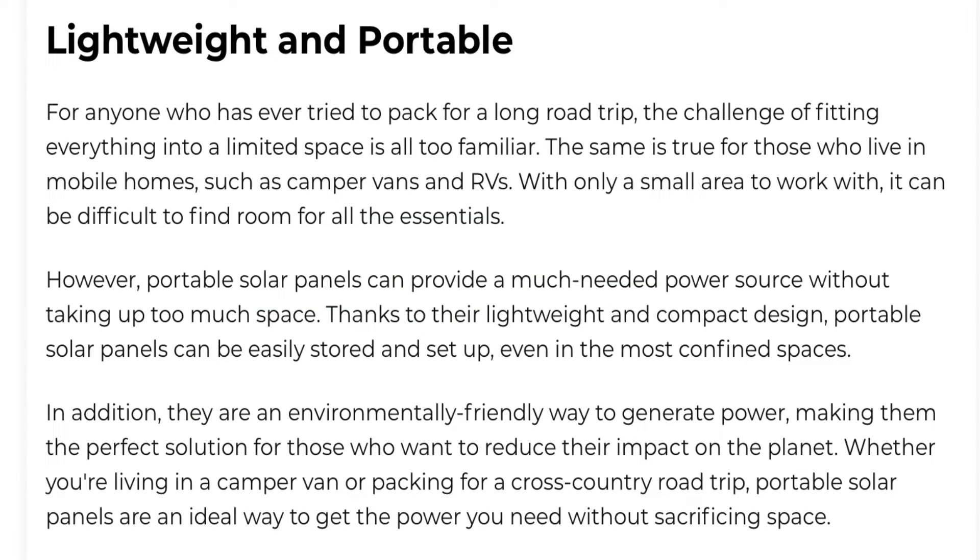Lightweight and portable — for anyone who's ever tried to pack for a long trip, the challenge of fitting everything in limited space is real. For folks living in a mobile home, camper van, or RV with only limited real estate to store all the essentials, portable solar panels like the Bluetti PV350 have lots of spots they can be put. Portable solar panels can provide a much-needed power source without taking up too much of that real estate. Thanks to the lightweight and compact design, portable panels can be stored and set up almost anywhere.